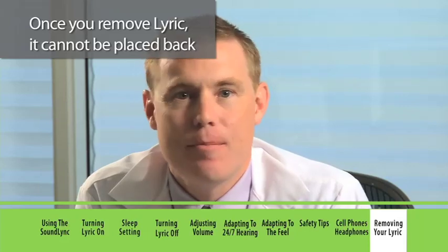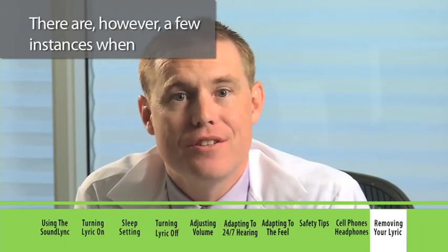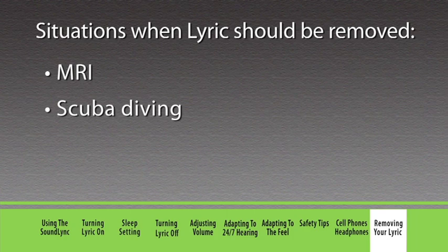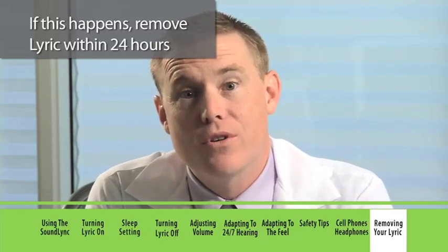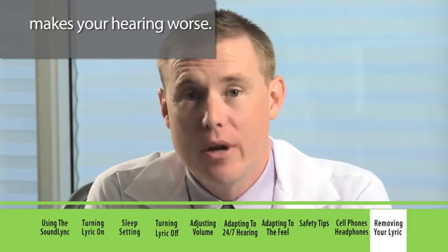Once you remove Lyric, it cannot be placed back into your ear. There are, however, a few instances when your Lyric should be removed: when having an MRI, when scuba diving, if you have extreme and constant pain, or if your Lyric stops working and you cannot get to your hearing professional's office. If this happens, remove Lyric within 24 hours, since a non-working device acts like an ear plug and makes your hearing worse.